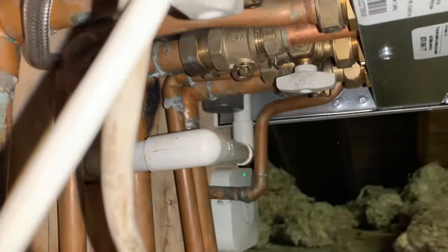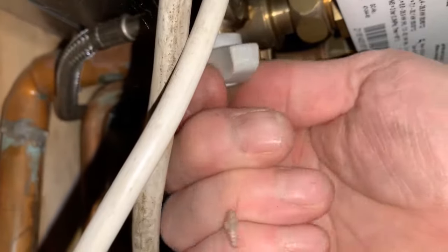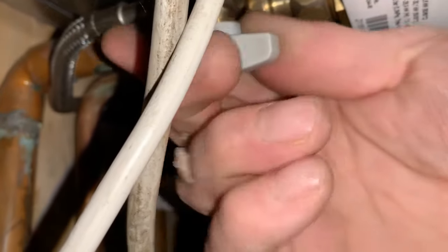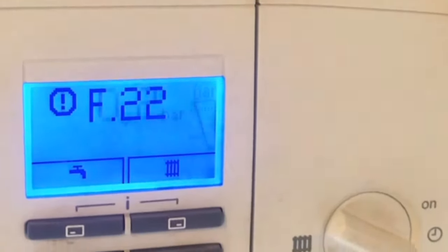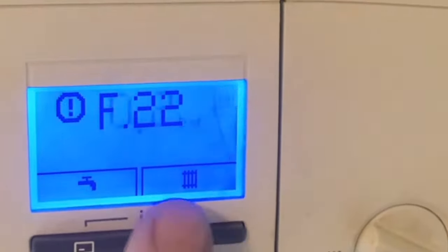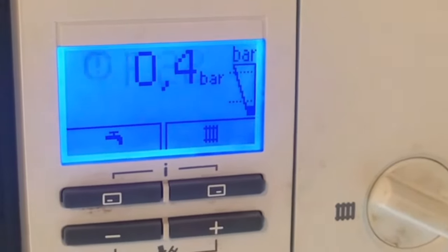We're going to turn this one on — and now we're going to turn the other one on here. Can you hear it going in? And now we look at the gauge here and we're waiting for this to go up to the middle. It's also telling us the pressure — it's giving a fault code of F22. So here we go, it's going up — half a bar now.